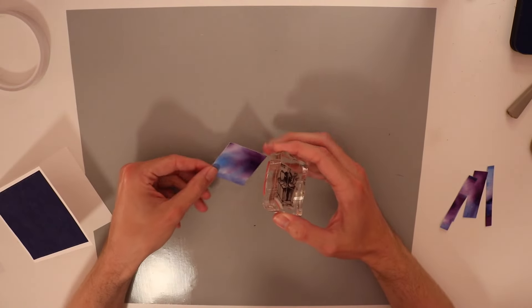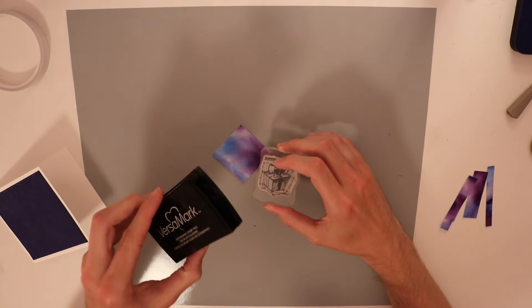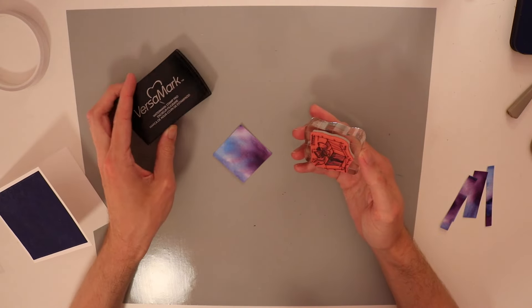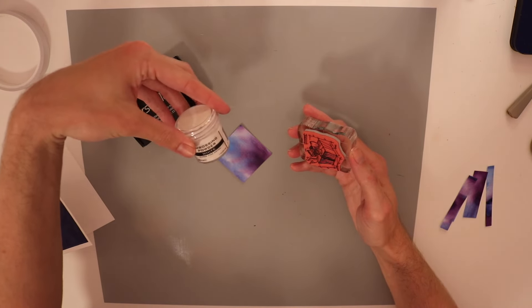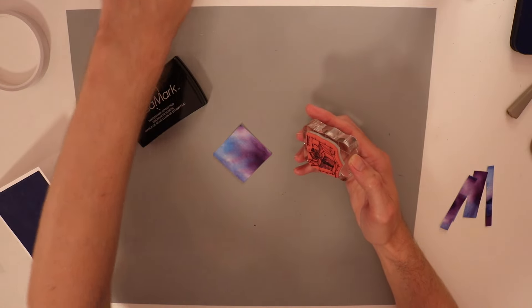Now that I've cut this square down, I'm going to go ahead and put this on my acrylic block — which I've already done. Now I'm going to use my Versamark ink pad, ink it up, and stamp it. Then I'll heat emboss it with my white super fine detail embossing powder from Ranger.